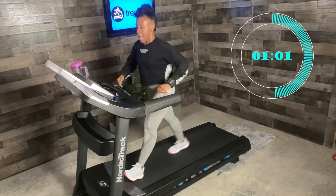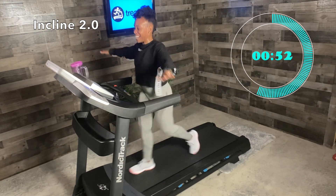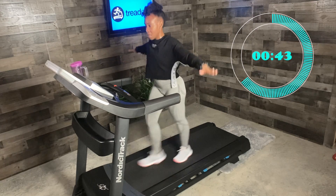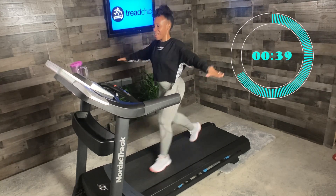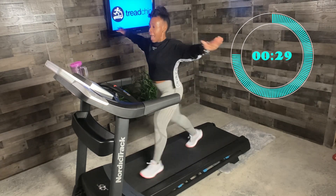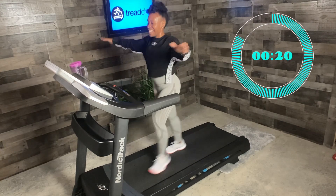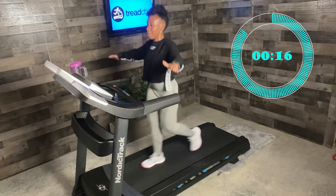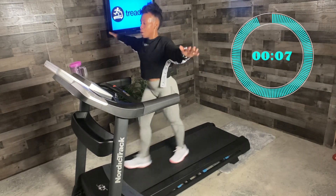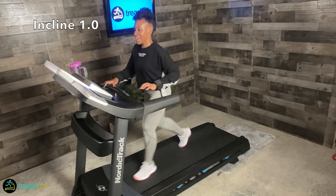Incline two — arms out and forward. Forward circles. Nice job, looking good. Five seconds — we're going the opposite direction. Three, two, one — opposite direction. Then we're going to rest, head to incline one and recover, then head up our final hill. Feel those arms burning — it's us getting stronger with every step we take. You got it, we're almost there. Three, two, one — incline one.